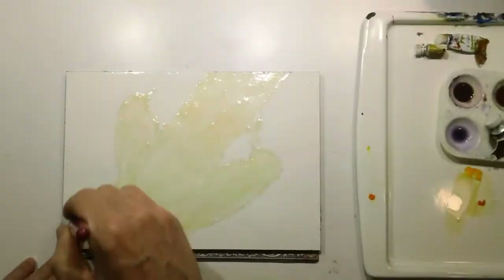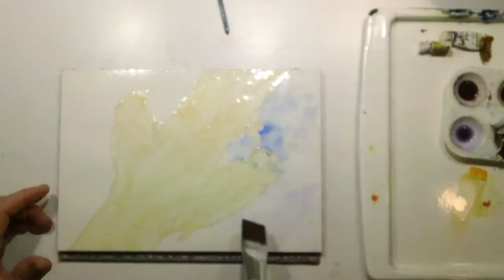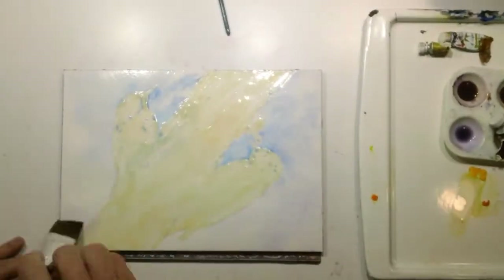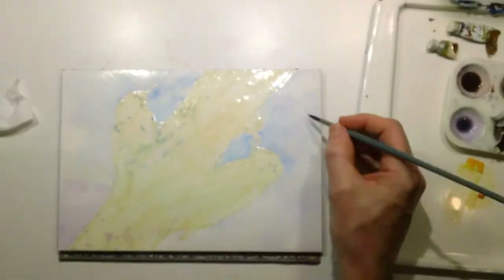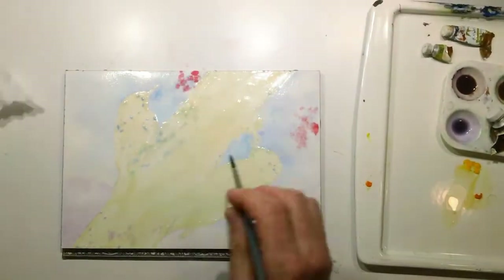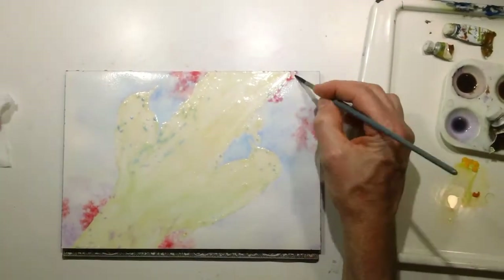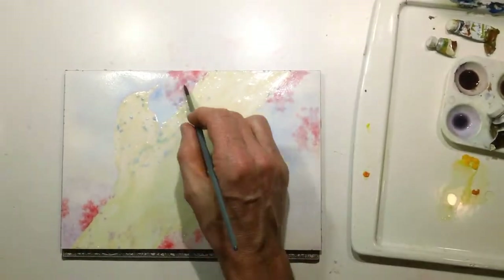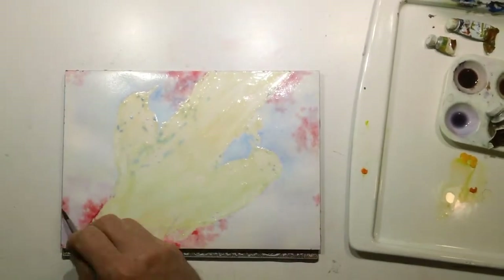I started by frisketing off the birds and then putting a lot of water on the page so I could do a nice soft wet-on-wet wash. I did this with some blues and a little bit of purple, and later I charged in some reds for the berries of the viburnum bush that was behind these guys. All this was done on the wet of the page so it would really smooth these out.